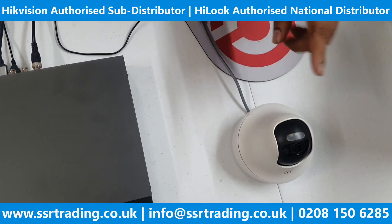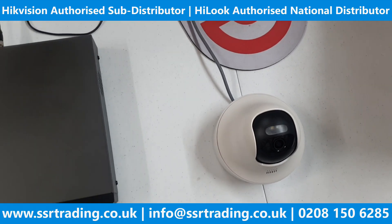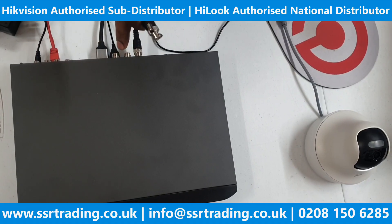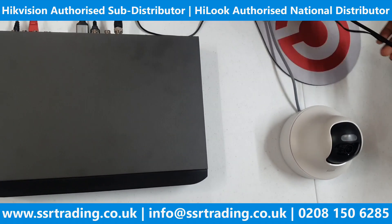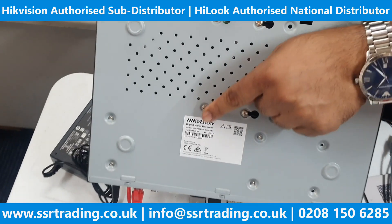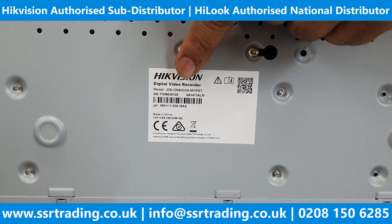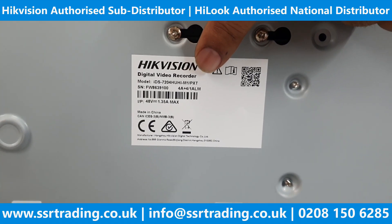As promised, we now have the camera that supports two-way audio. We are going to use it now with this DVR. Only the XT DVR series supports two-way audio. The model number of this DVR is IDS-7204HUHI-M1/S/PXT — this is a POC DVR.